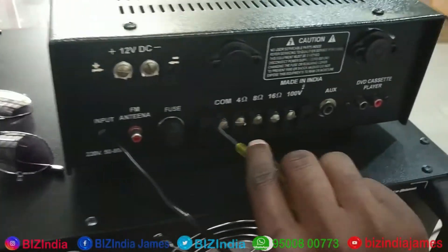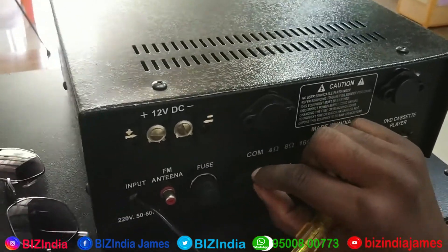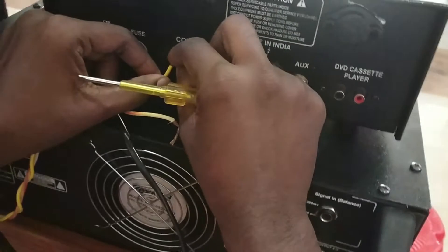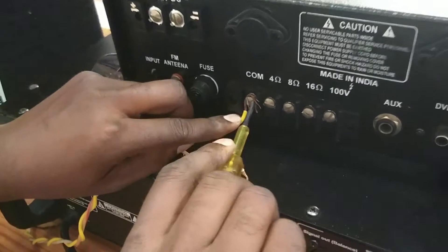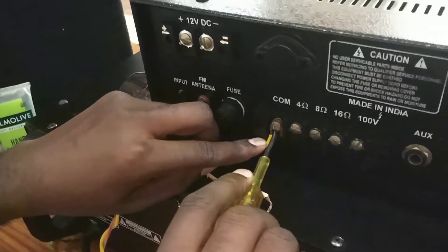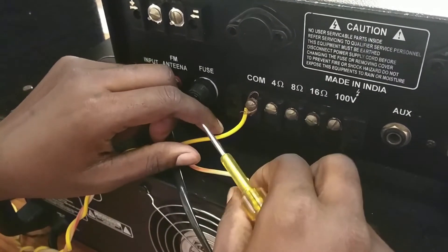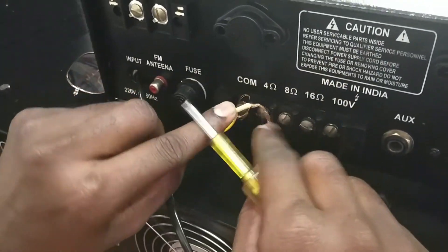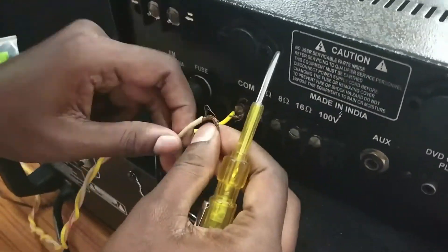I already told you — this is an assembled model. You can add your options in the comments. If you want to know about 8 ohms, 4 ohms, and 2 ohms, you can comment in the comments section. What is 4 ohms? What is 8 ohms? What is 2 ohms? If you are new to our channel, please comment.